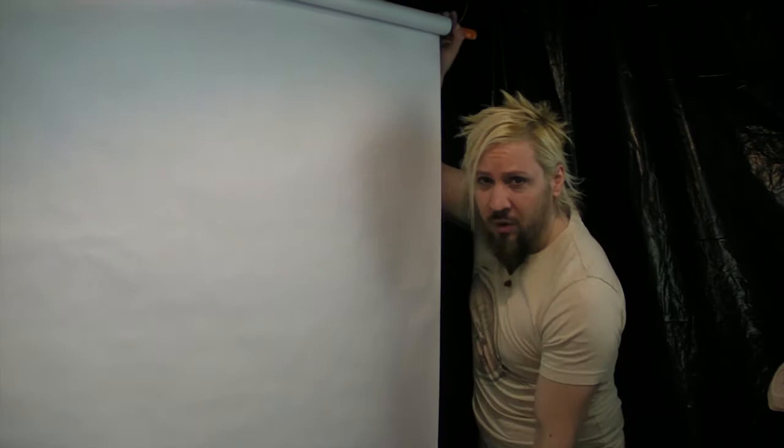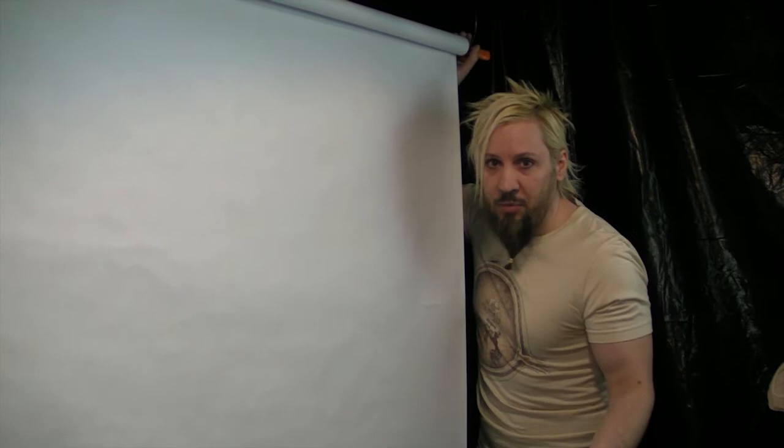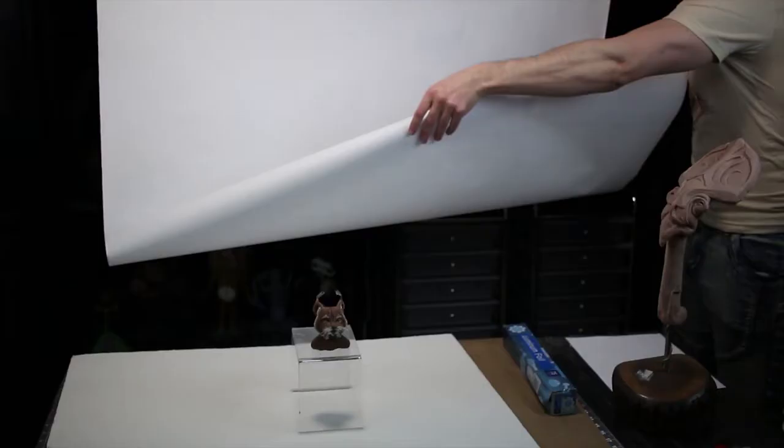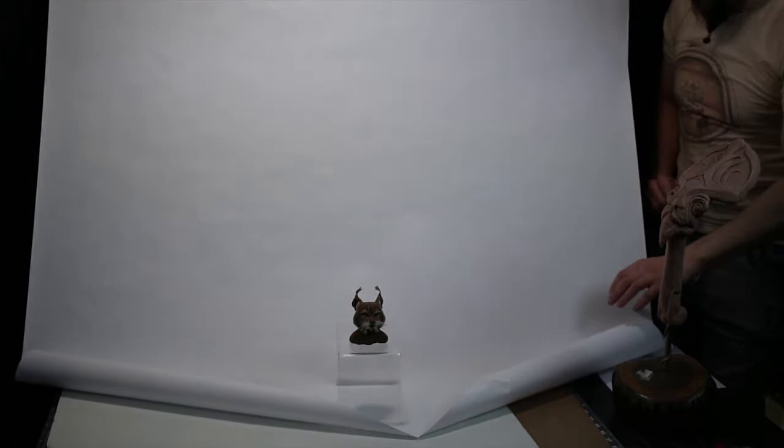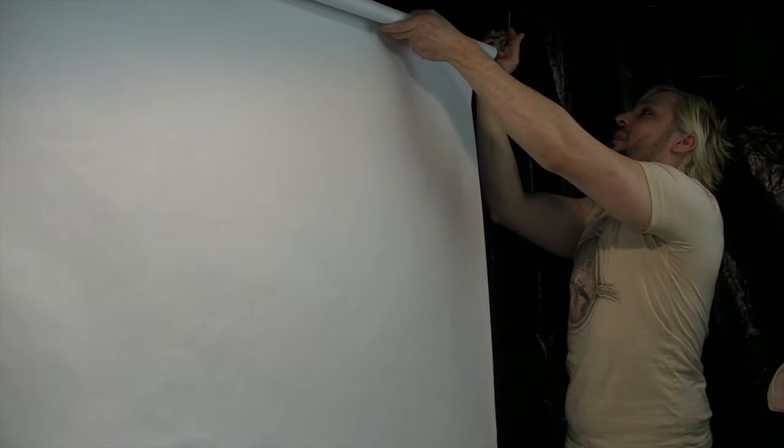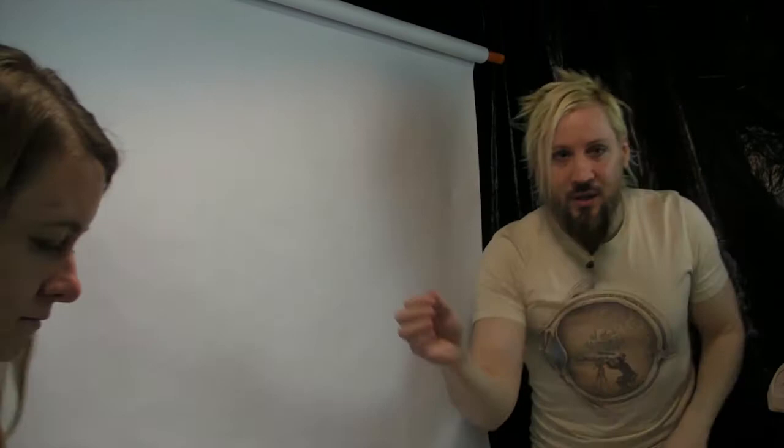I've dimmed the studio lighting for a more accurate portrayal of a basement, garage, or living room. One thing I've done is get cheap paper from Michael's — just a roll of paper from any craft store, a couple of bucks. We're going to use this as an infinity background. You just lay the roll out over the ground, creating a nice smooth transition from floor to wall — all one contiguous color. You can use thumbtacks or clamps to hold it up.